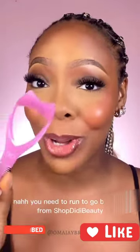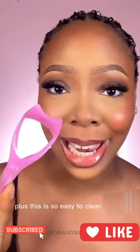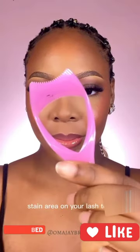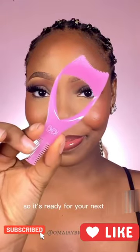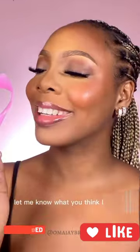You need to run to go buy this from shopgdbeauty before it's totally sold out. Plus, this is so easy to clean as well — use cotton pads and alcohol to clean any stained area on your lash tool. This will clean and also disinfect your lash tool so it's ready for your next use. This lash tool — yes — is a win from me. Let me know what you think. Like and follow for more.